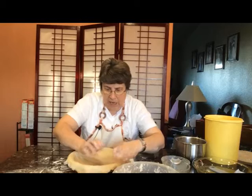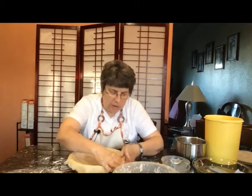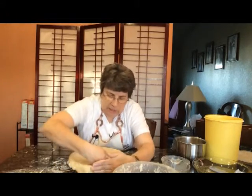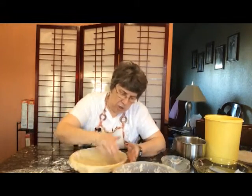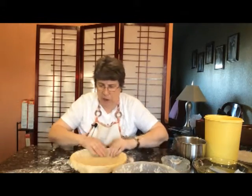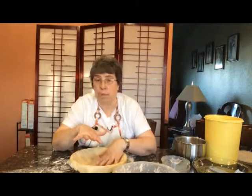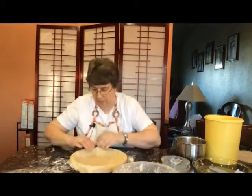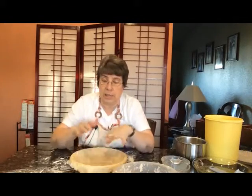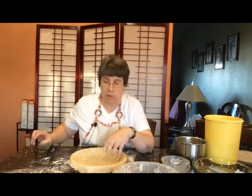Now I want to push it down to make sure it is totally filling the pie shell. As I'm doing this, I can feel air bubbles, but that's going to be really easy to fix. I'm just going to take a fork and poke holes in it, which you want anyway because then it cooks laying flat. So let me get my fork.